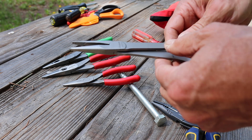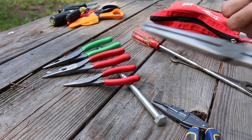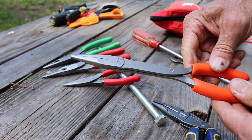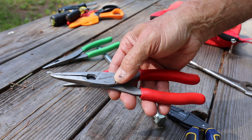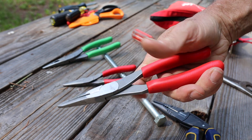They use Snap-on's flattened handle design versus the standard kind of rounded designs you might find on pliers like this. I'll compare things to this kind of industry standard here, the 196CF — Snap-on's talon grip needle nose.